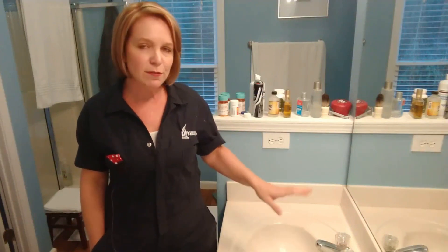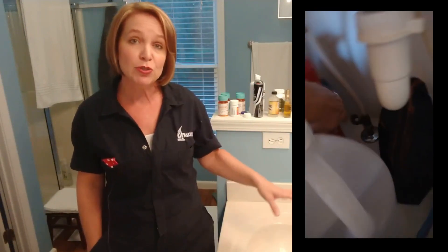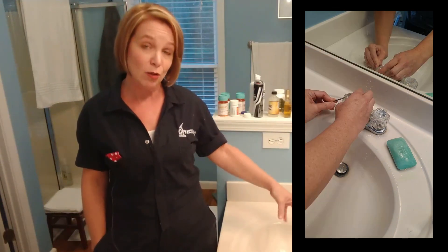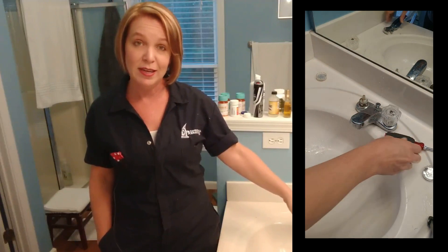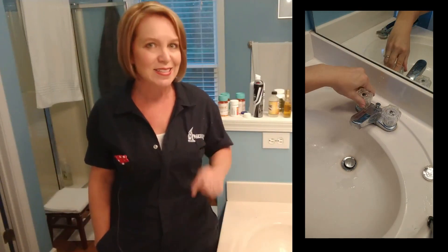Last week, I noticed that this faucet was dripping a very slow drip. So I did what I always do — I figured out which side was dripping by turning off the valves underneath, determined that it was the hot water side. So I left that valve off, then took off the cap on the faucet, then tightened up the bonnet nut, put the whole thing back together, and then turned the water back on. That did not fix it.